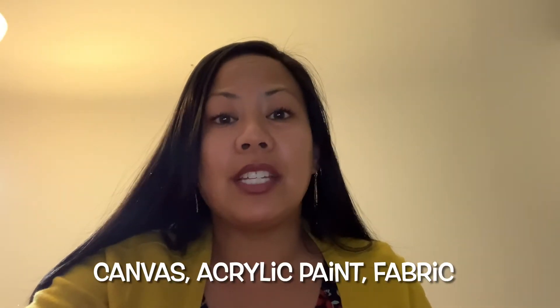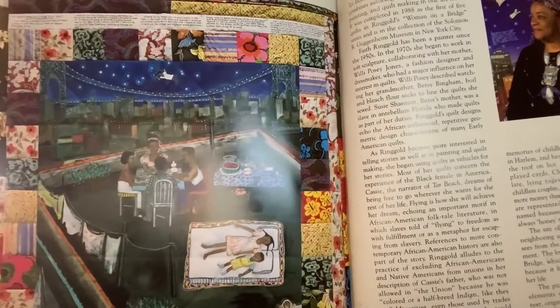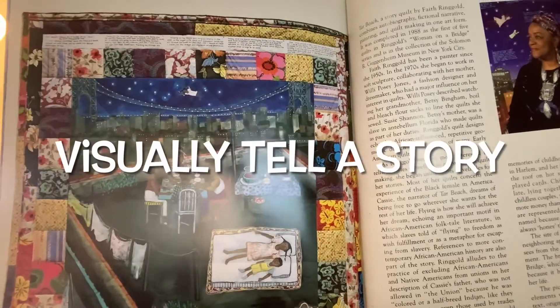I also want you to pay attention to the details of the pictures in the story when I read it, that visually tell a story. What details from the story quilts, as seen on these pages, visually tell a story?